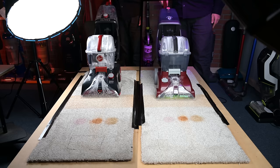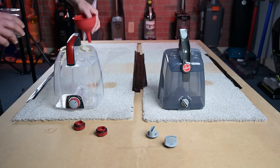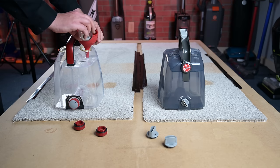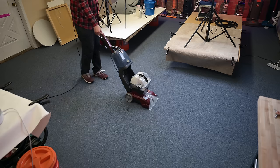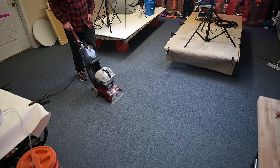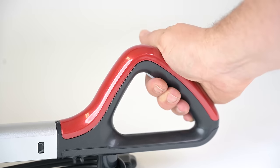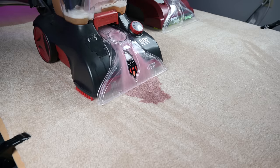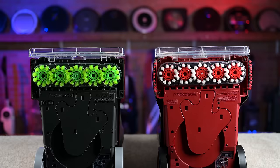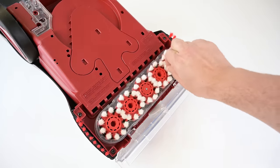In many ways, these two carpet cleaners are exactly the same. They operate the same way by pouring the included solution on one side of the tank and water on the other side. It's designed to be very easy to maneuver like a vacuum cleaner. You can clean with both the forward push and the backward pull, using the water solution mix as needed as it sucks up the dirty water into the dirty water tank. The unique spin scrub brushes rotate at a high RPM to scrub the carpet clean.